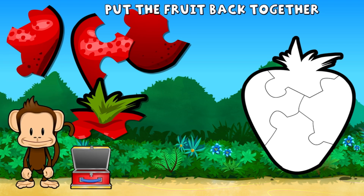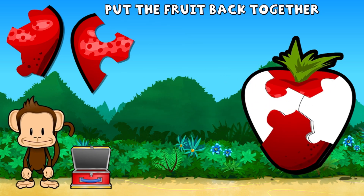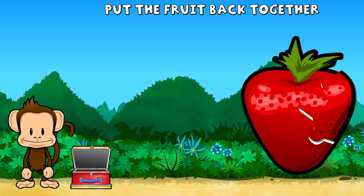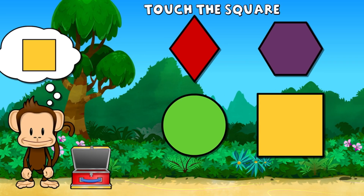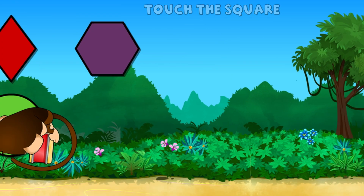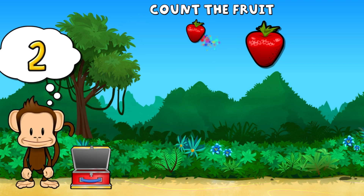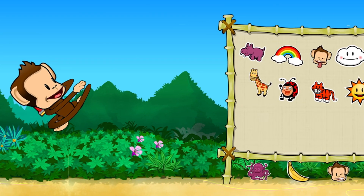Square. Oh no. This monkey's strawberry broke into pieces. Can you put it back together? Way to go. Touch the square. Square. Super cool. This monkey wants three strawberries. One, two, three strawberries. Work. Pick a sticker.